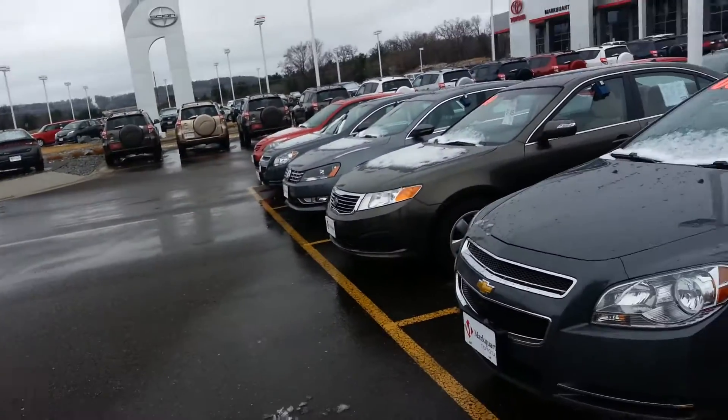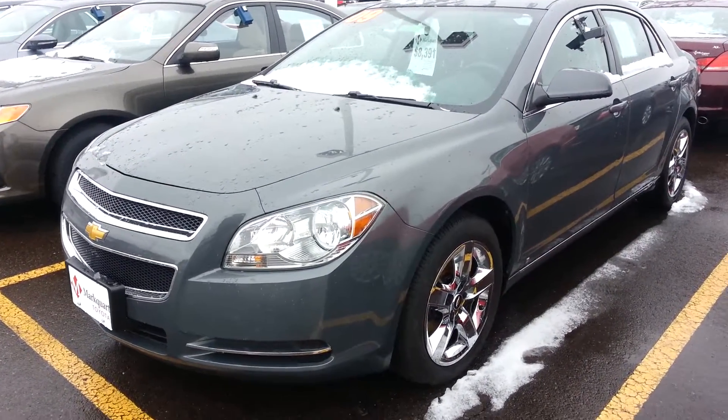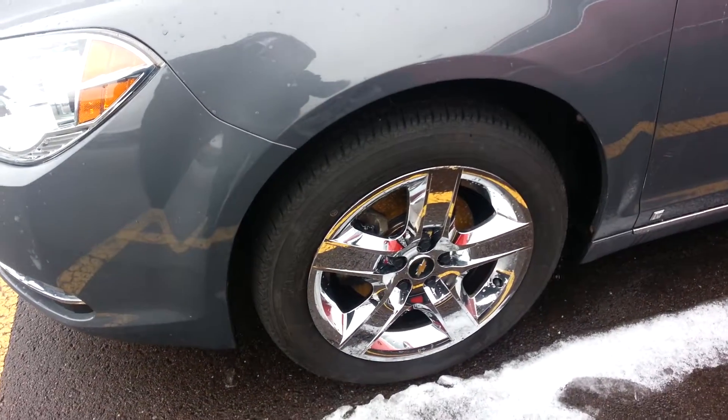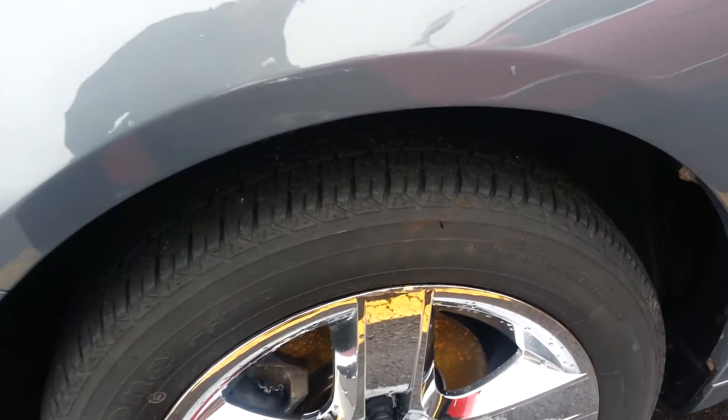Here's the little 09 Malibu. This is a nice car. I'll give you kind of a good look all the way around it here. This one does have the steel wheels with the plastic covers, but they did such a nice job it's hard to tell.